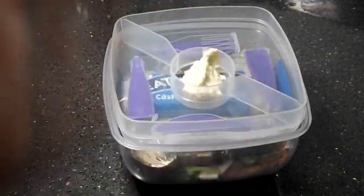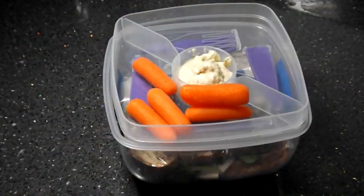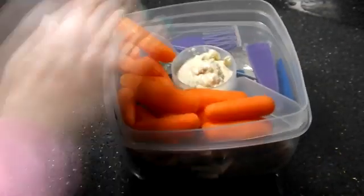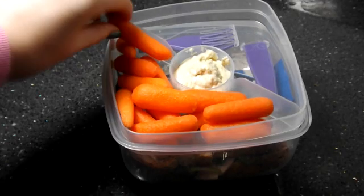Next I'm going to pop the lid on and add some snacks. I'm putting some hummus in the middle and then some mini carrots, which are great for snacking on throughout the day with the hummus.